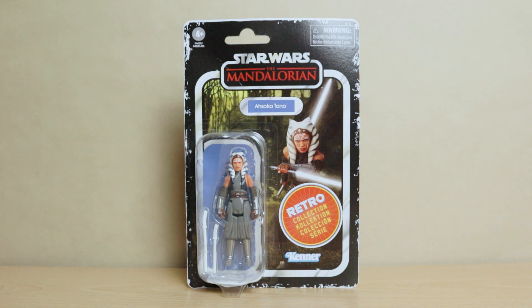What's up dweebs, welcome back to the Outer Worlds, where today we're going to be taking a look at the Star Wars Retro Collection Ahsoka Tano figure from Hasbro.